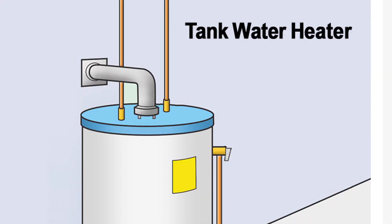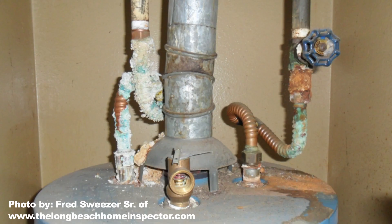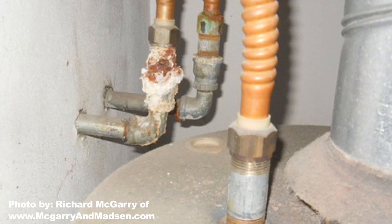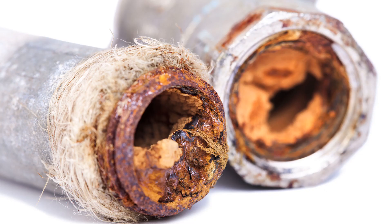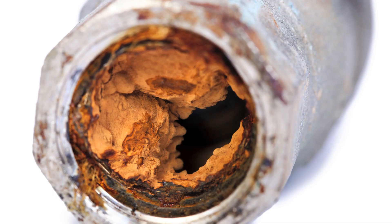When your hot water heater hooks up to your water pipes, it actually creates a problem. When two different metals are connected together in the presence of an electrolyte — in this case tap water — you get a reaction called galvanic corrosion. This means that atoms from one metal break off and cling to the other metal.